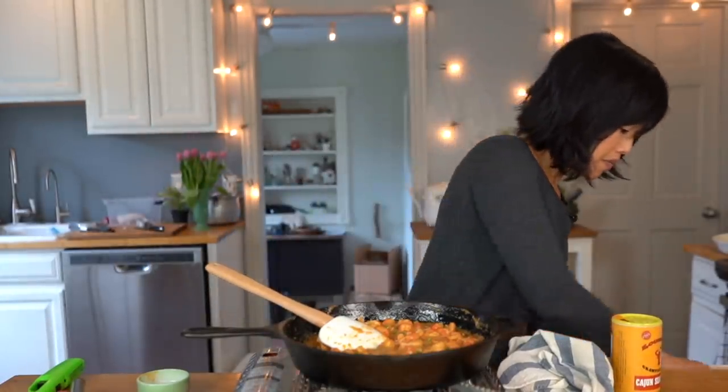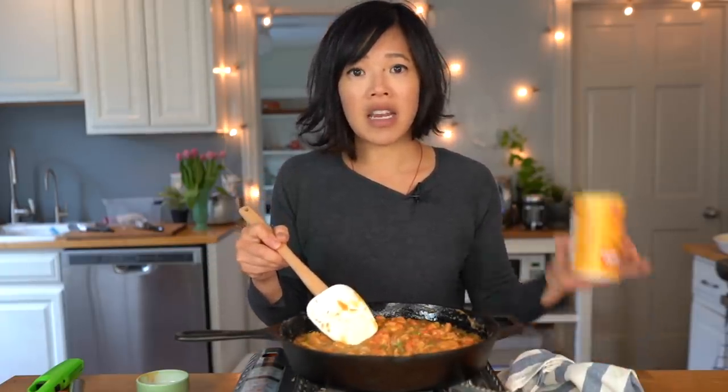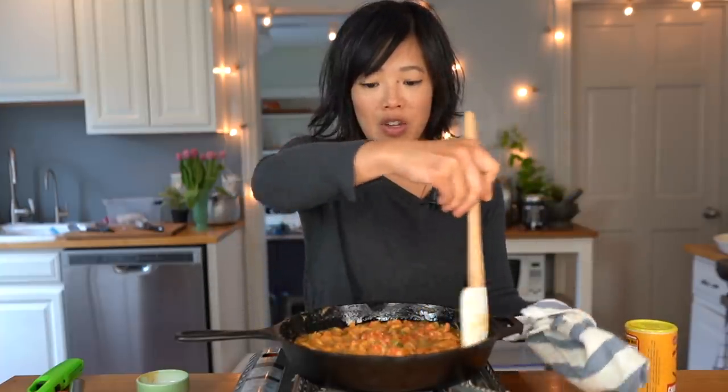The recipe calls for another teaspoon and a half of seasoning, but depending on what type of seasoning and how much salt is in it, you might want to make adjustments. I'm gonna give this a taste and see how much it needs. That is well and good salty — it doesn't need any more seasoning. I'm just gonna let that get warm and happy, and then we're gonna serve this on rice. Yes! For reals, y'all.